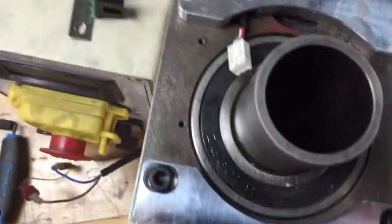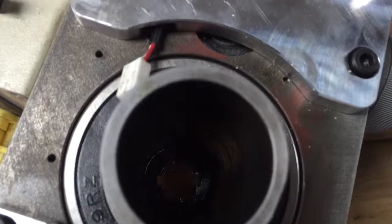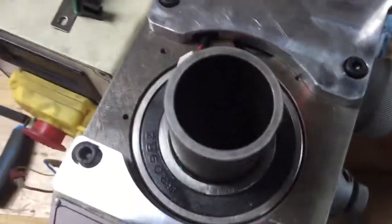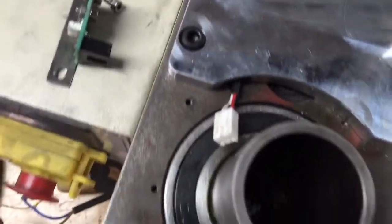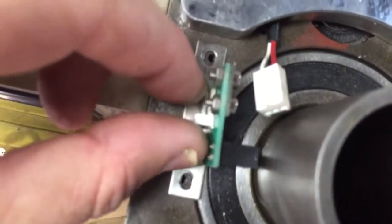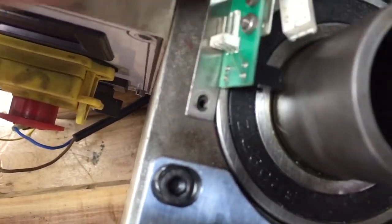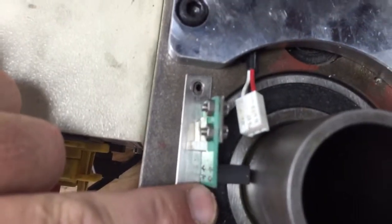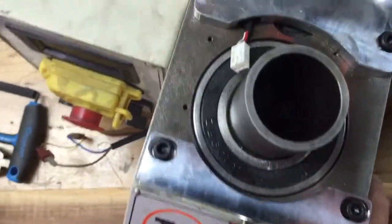The issue is when I put the sensor wheel that was provided — this is a G0704 trying to install the Benchtop Precision belt drive kit — I have an issue with this sensor. It goes in those two holes right there. The sensor wheel they provide for this larger spindle is too big of diameter.